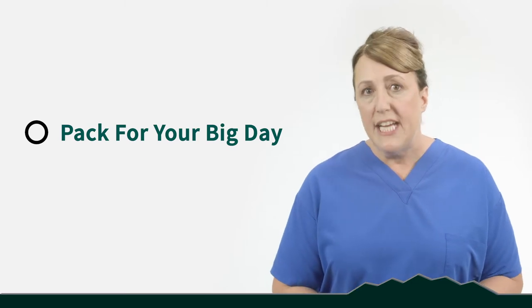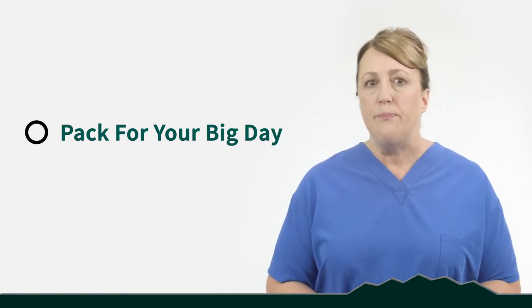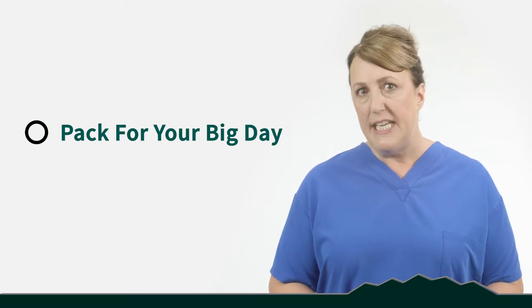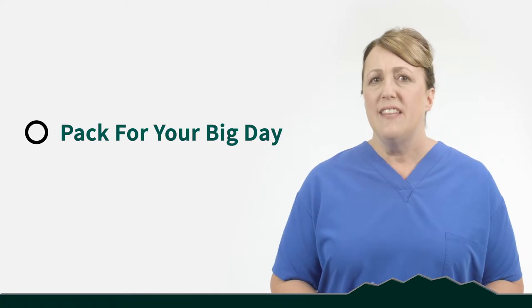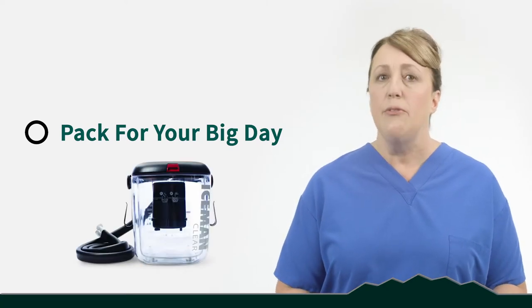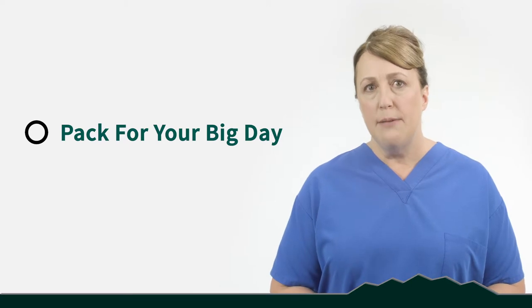Inside your bag you want to put your medications — any medications you're already taking at home that you might need at the surgery center, as well as the pain medicine prescribed by your doctor. If you're using a CPAP or BiPAP, have that ready to come to the surgery center as well. If you have special dietary needs, pack snacks that you are able to eat. If you have a cold therapy unit for your knee, pack that as well. And bring cases for eyeglasses, hearing aids, and dentures so we can keep your valuables safe.